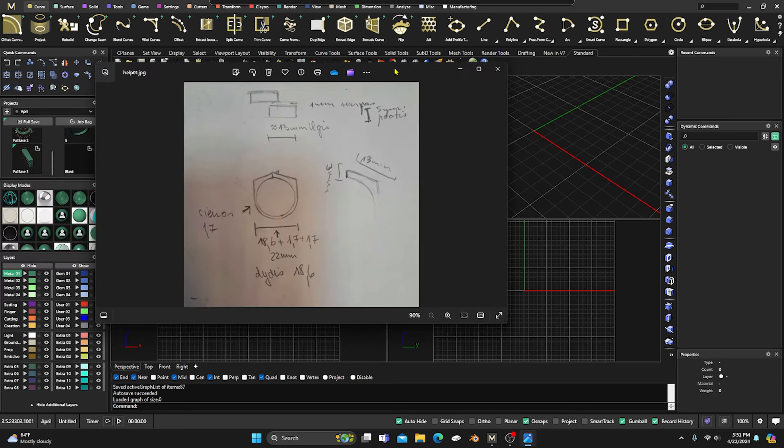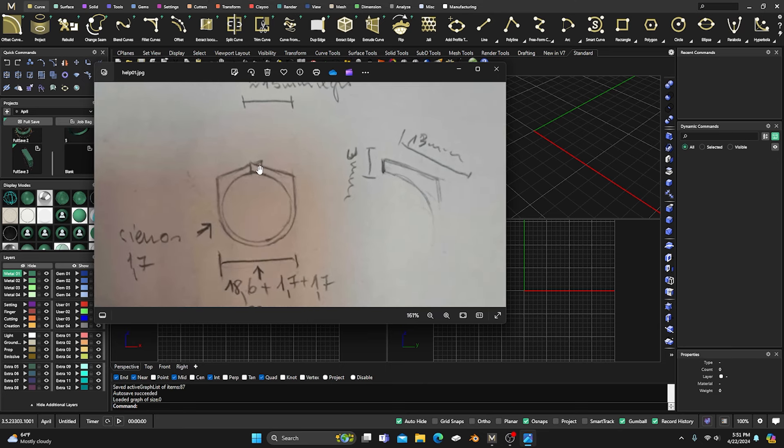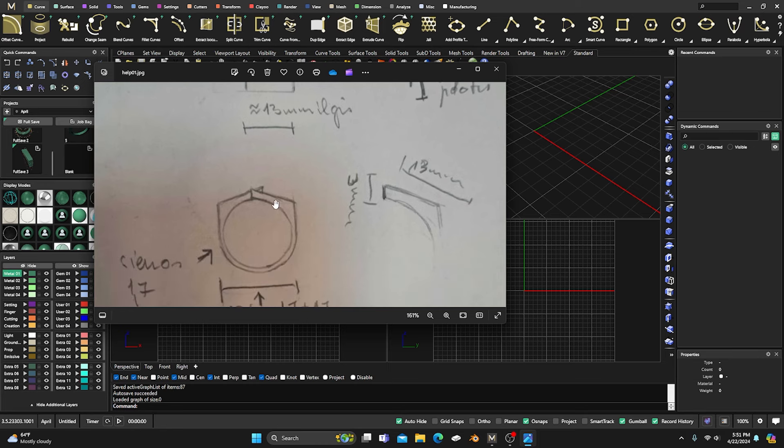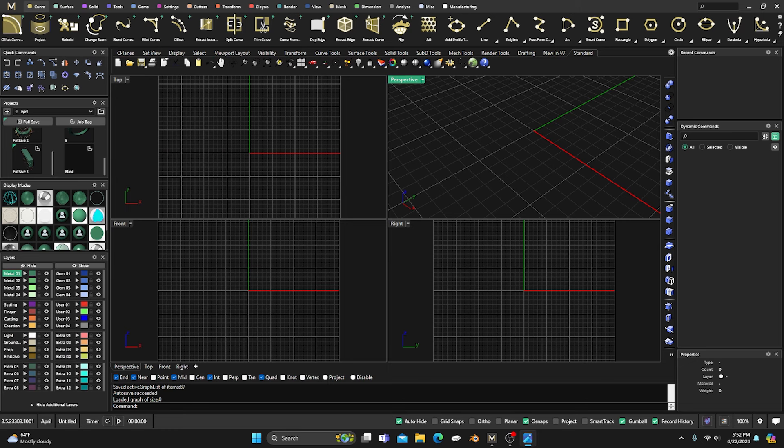We had a question on the Facebook group about doing something like this where it's kind of squared off at the top — two squares offset — and then coming down and going around. I did a very quick video in the Facebook group chat, but it doesn't give us the best surfaces. So I thought I'd go back and do a more detailed version to get smoother, more flowing surfaces. Also, the third session of Mastering Matrix Gold on the Gem Vision Academy should be up — check that out, and the fourth one should be coming soon.